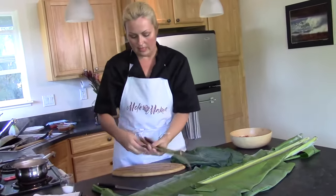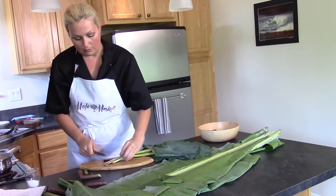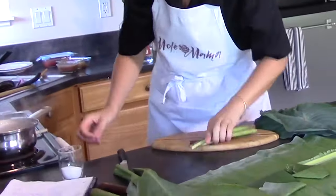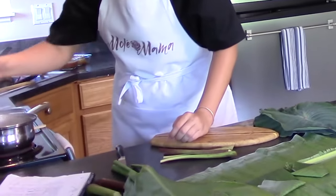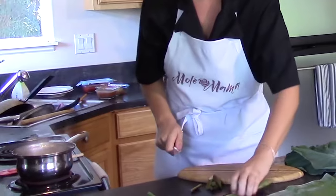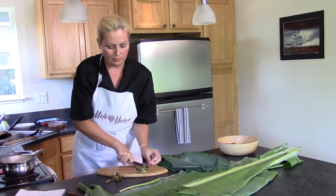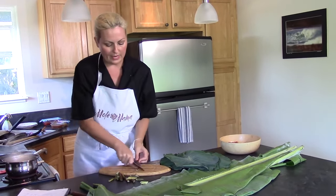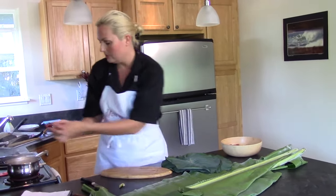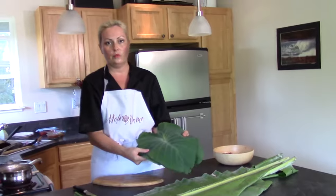So I've got these nice taro stems here. I'm going to cut off the harder parts of the ends to get a more tender part, and I'm going to boil it in a little bit of salted water. These will get nice and tender when you put them inside. When you buy pre-made laulau, I don't think they always use this, but from what I've learned from locals, this is what they like to do more traditionally. It's also about using the whole product — using what you have and using it all.